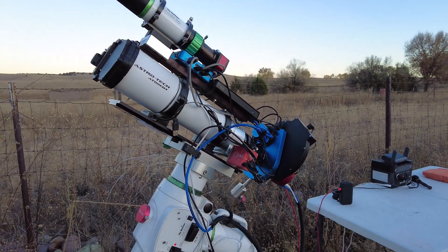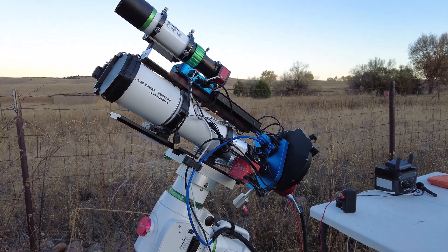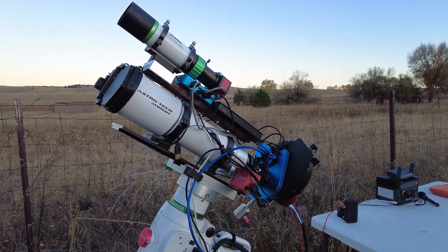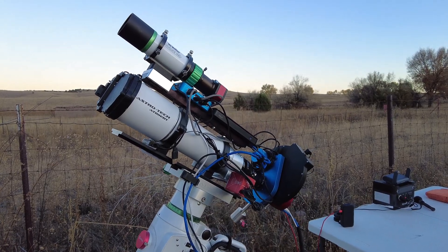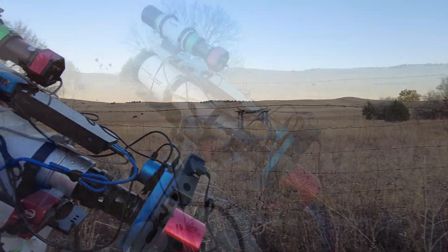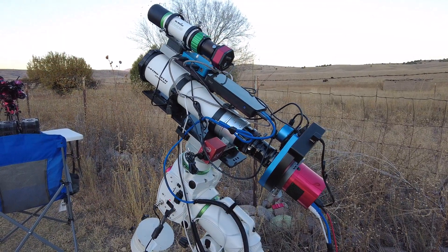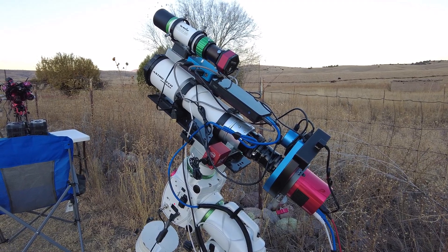It's my AT setup, my AT-80. In this scope tonight, at least for the first three hours, I'm going to be shooting the Pleiades, and then the rest of the night I will orientate it to the Witch Head Nebula and I will be shooting it pretty much until sunrise.